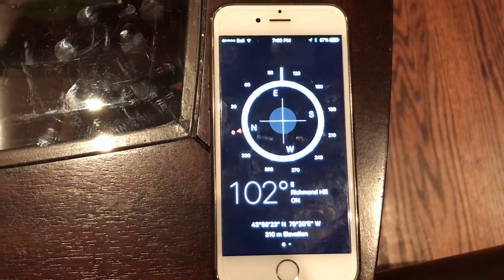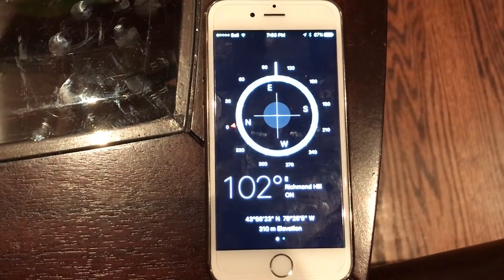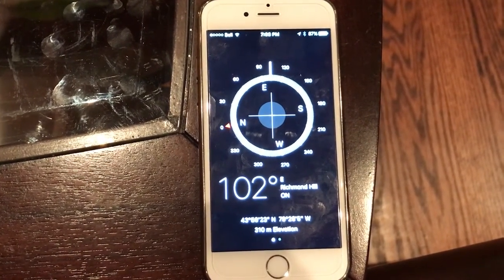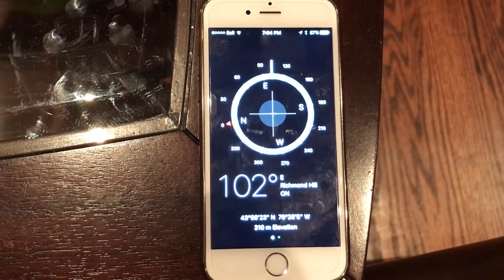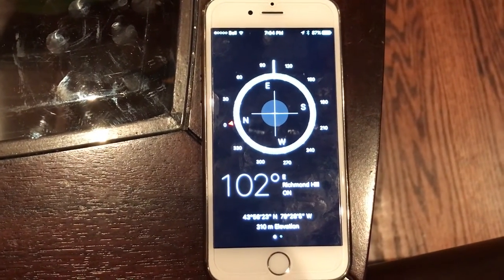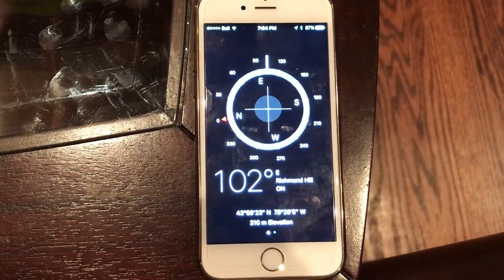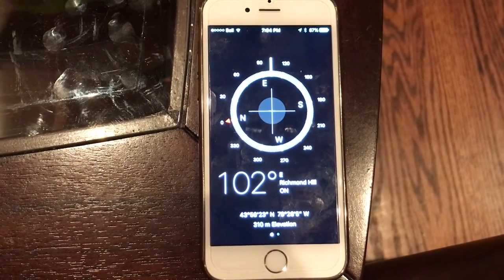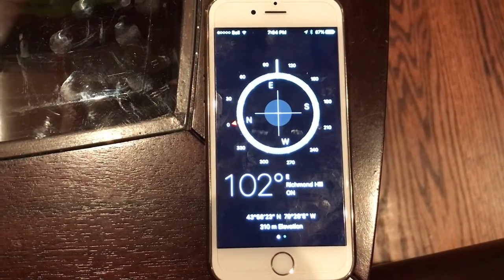When the compass is held level, the needle turns until it settles into its equilibrium orientation. In navigation, directions on a map are usually expressed with reference to geographical or true north, the direction towards the geographical north pole. Depending on where the compass is located on the surface of the Earth, the angle between true north and magnetic north, called magnetic declination, can vary widely with geographic location.